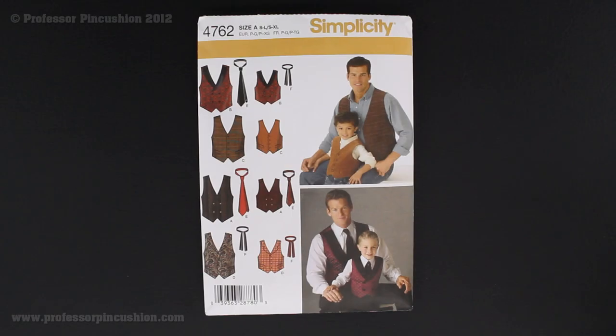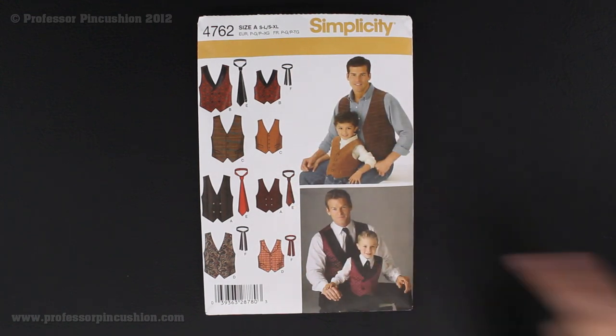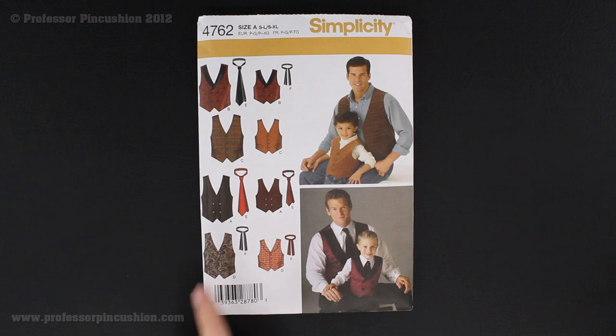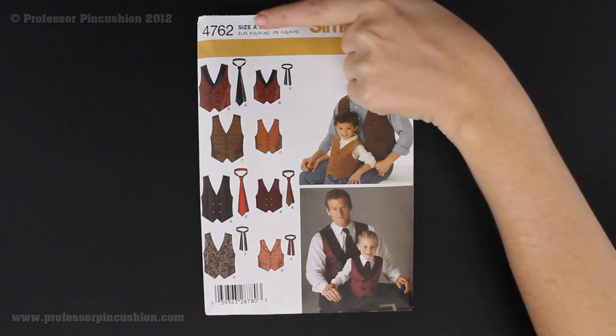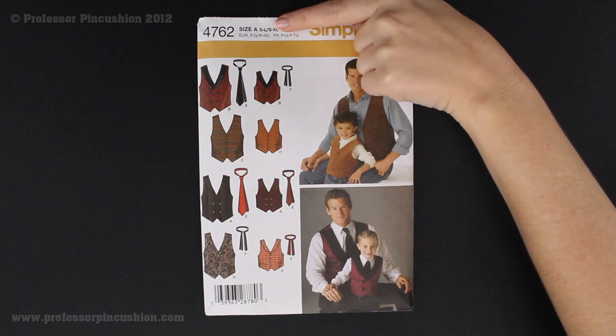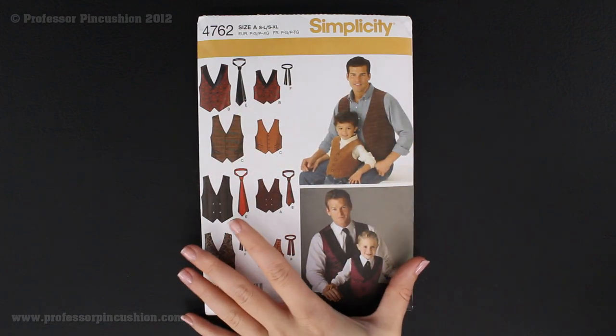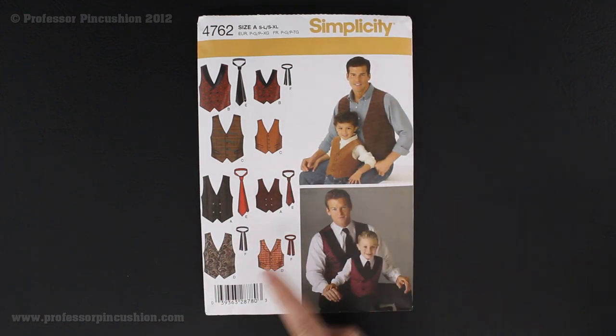Hi, and welcome to Professor Pincushion. In this video, we're going to be looking into Simplicity Pattern 4762. As you can see from the front of the envelope, there is a variety of different kinds of vests. We're actually going to be looking into making vest D. This envelope has men and boys sizes. If you look at the top where it says size, it says small through large, small through extra-large, so all sizes are included in this one envelope. To find this pattern, go to a fabric or craft store that supplies patterns, look for the Simplicity Cabinet, and find the number in numerical order. We'll also post a link on our website so you can find the pattern directly from the Simplicity website.